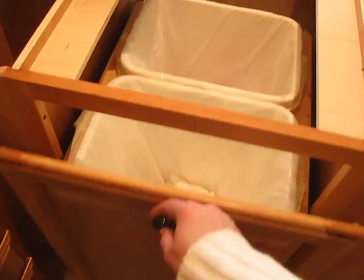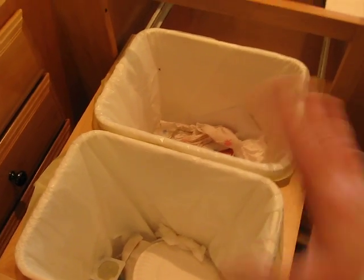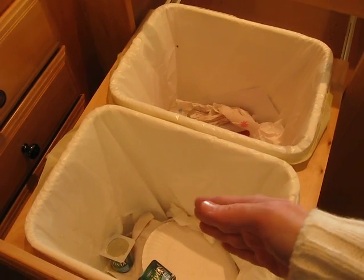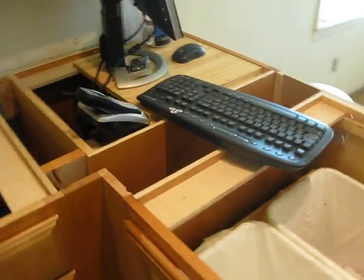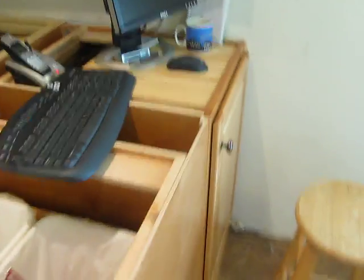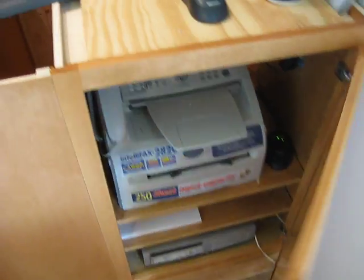And then we have our trash can here, a little pull-out trash can. Yes, we have two because we go through a lot of trash. Food and paper goods back here — that's how I want it to go, who knows if it'll actually work out that way. And Kevin's computer, because I wasn't lying, guys, when I said that we needed a space for our kitchen computer because we're geeks — what can I say?